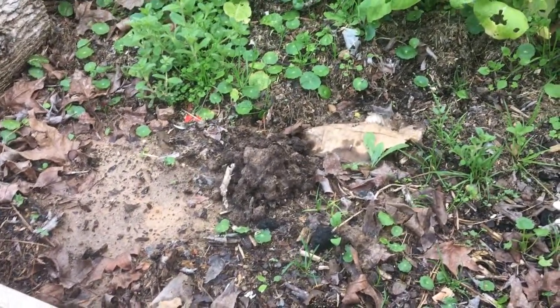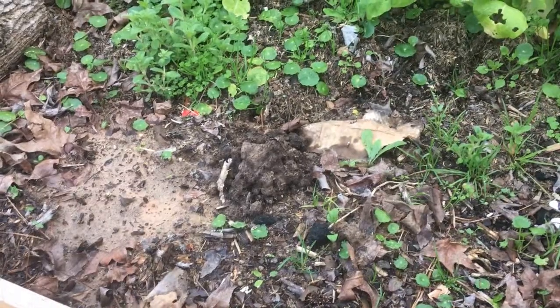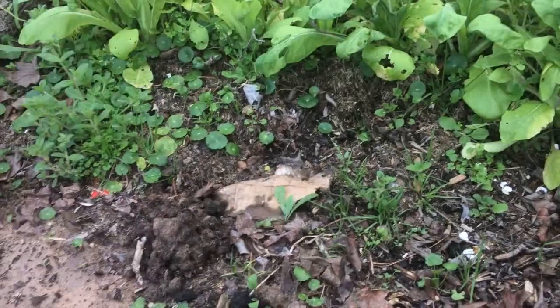I grew kale last year but I didn't eat it - I was so sick of it from the year before. But here of late I've been craving it, so I'm gonna get all the weeds cleaned out here. You can see I've got a bunch of weeding to do.